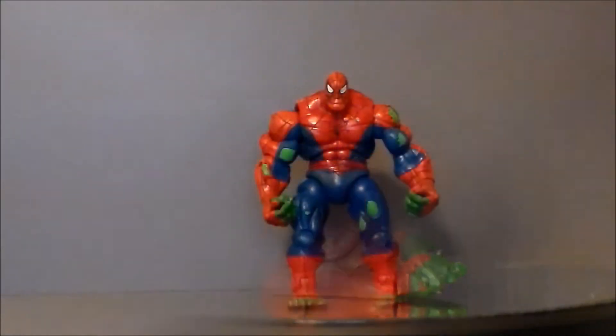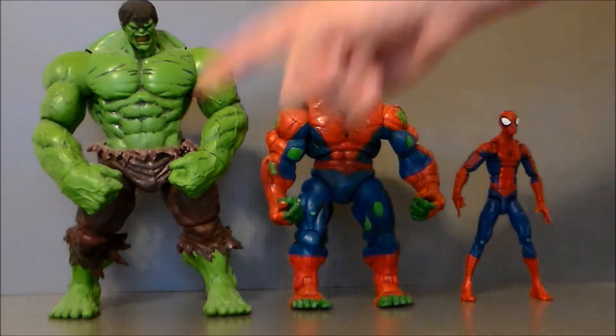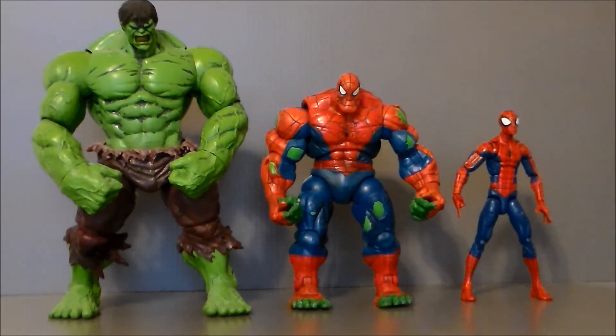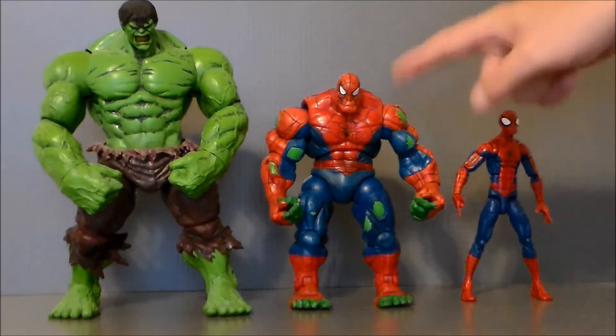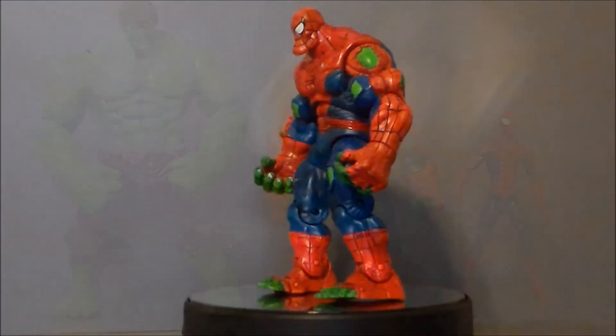For comparison, here we have the Spider-Hulk next to the Marvel Select Incredible Hulk and the Marvel Legends Pizza Spidey. He's really small compared to the Marvel Select Hulk, and about two or three inches taller than Pizza Spidey but much more massive. You can really see this character working as a hulk figure — he's not the biggest, not the smallest, and he looks very cool on a Spider-Man shelf.